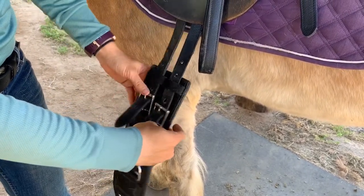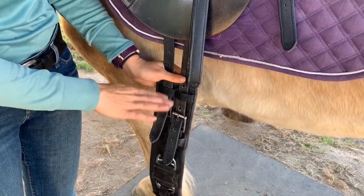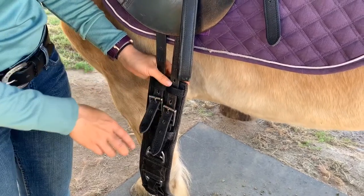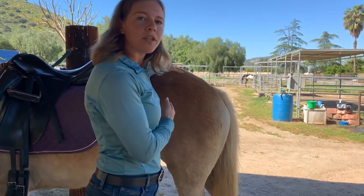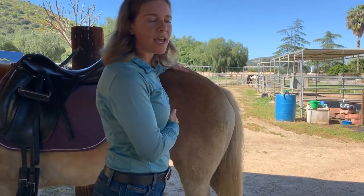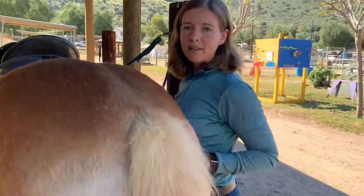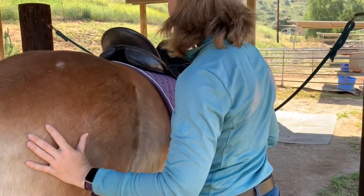Once the billets are even, make sure the buckles are even — not necessarily the hole numbers. The leather will stretch out over time, so you just want the buckles to be roughly even. When you walk behind a horse, keep your hand on the horse's hind end and talk to them so they know where you are. Horses cannot see behind them, so sometimes you can surprise them if you just appear on the other side.